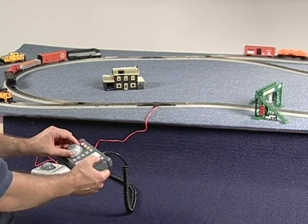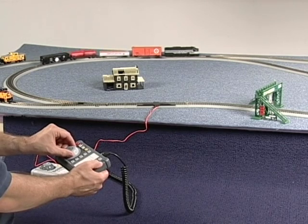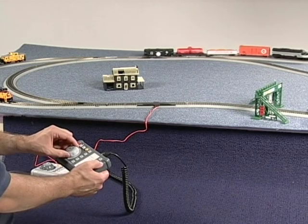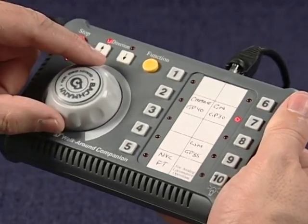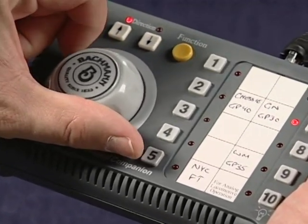The first locomotive will continue running at its original settings. Now you can control the other locomotive that you have just activated. To change the run settings on the first locomotive, you must push the number button assigned to it and move the speed knob slightly. This will give you control over speed and direction of the locomotive once more.